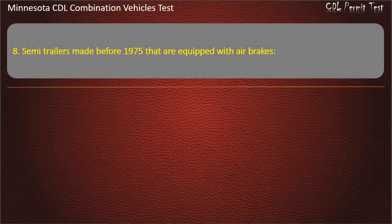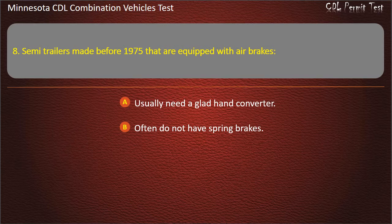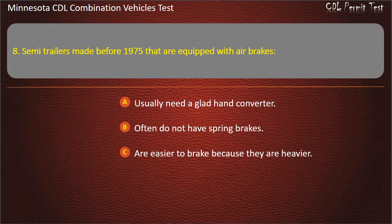Question 8: Semi-trailers made before 1975 that are equipped with air brakes — usually need a glad hand converter; often do not have spring brakes; are easier to brake because they are heavier. Answer: Often do not have spring brakes.